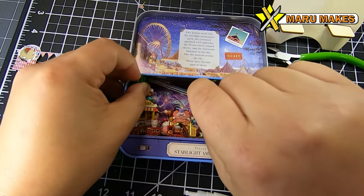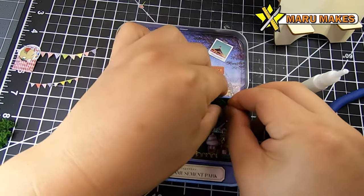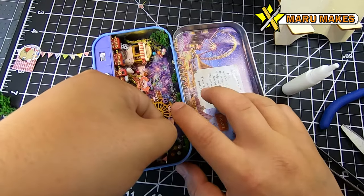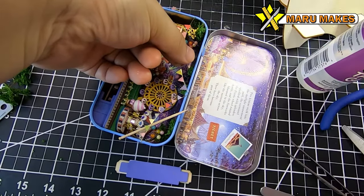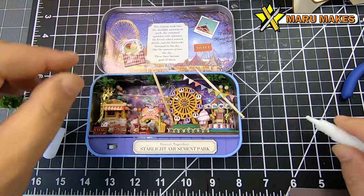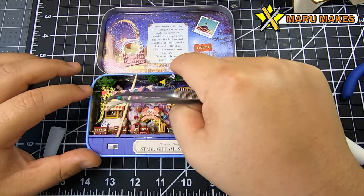For the tree parts I ended up using super glue because it's hard to hold branches in place with tacky glue and ensure they stay. A little bit of super glue helped put those tree branches in really quickly.